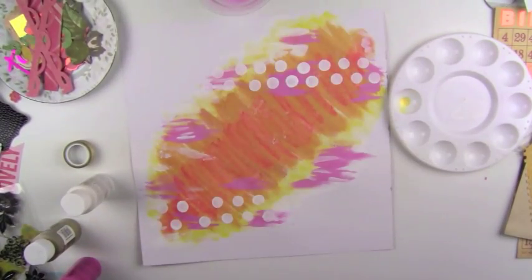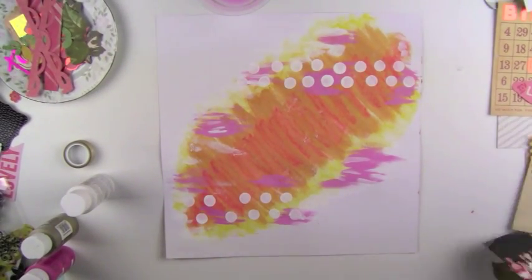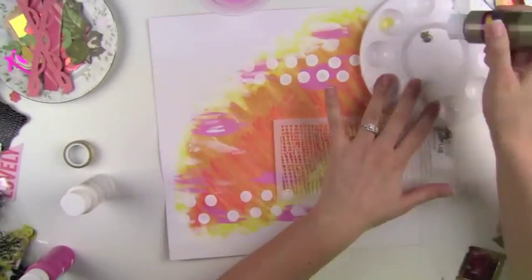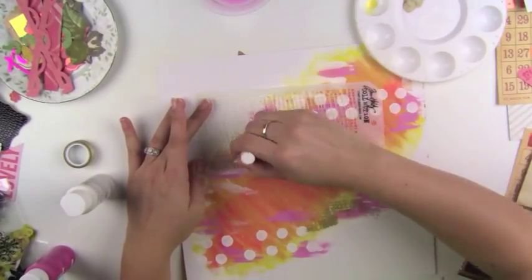So I'm just kind of building up this background. Now I don't have any training in mixed media — I'll be honest, I don't really know much technical things about it. I just kind of watch YouTube videos, see what other people do, and just have fun trying it out on my own layouts. And so far I've been really liking it.